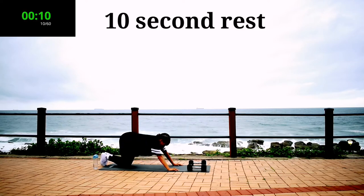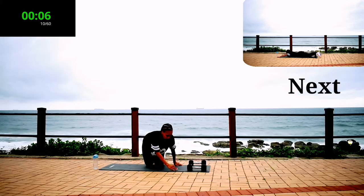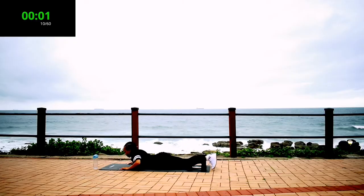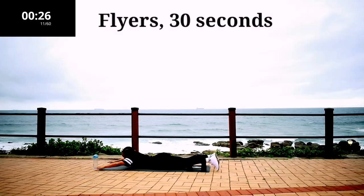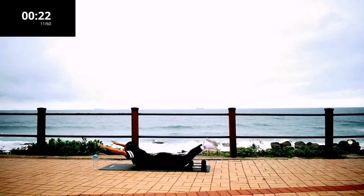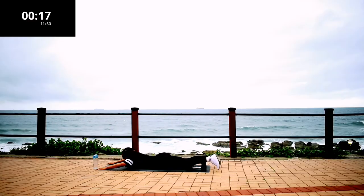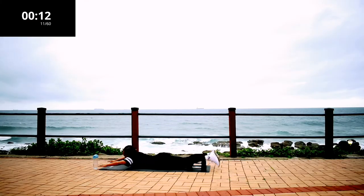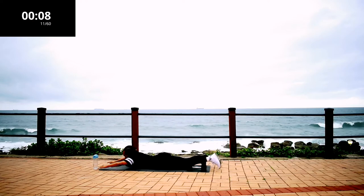Take a 10 second rest. Flyers — I want you to engage your glute, in other words, squeeze your back. Make sure your legs are nice and straight and you're lifting them off the ground, as well as your arms. This is a great movement for your back if you want to get rid of back fat.